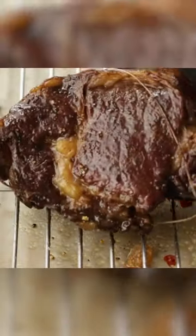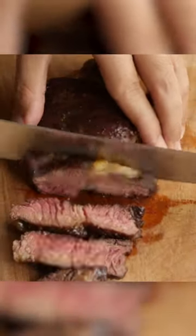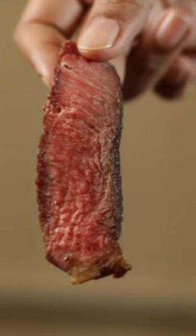Now place it on a wire rack and let it rest for 10 minutes. Now just slice into that steak and we have perfect medium rare. Reverse sear for the win.